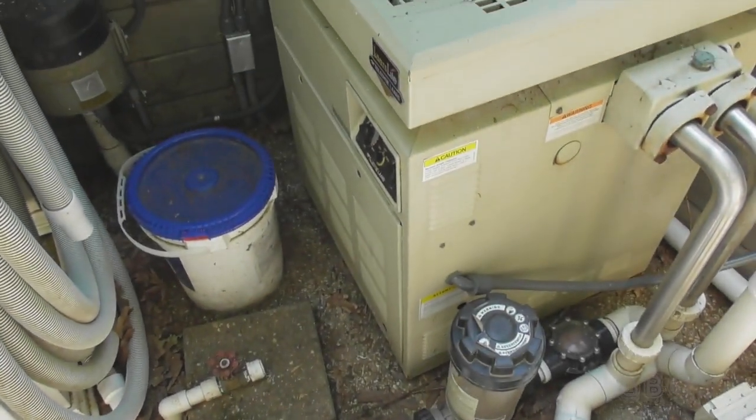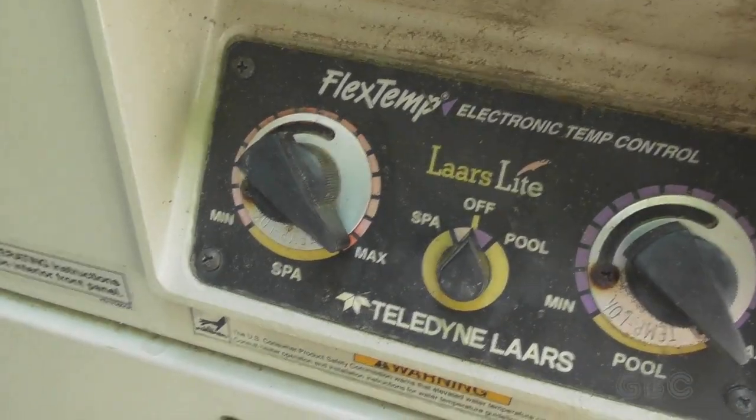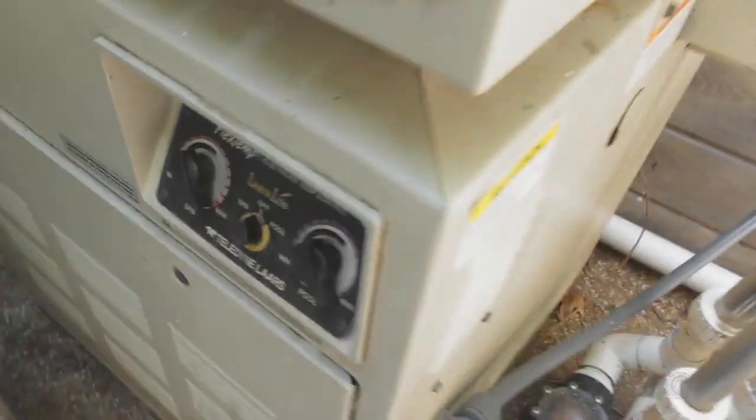My next step is to adjust this heater. It's just the limiter for where you can turn it up to — it needs a little adjustment. And that's as simple as loosening the screw.